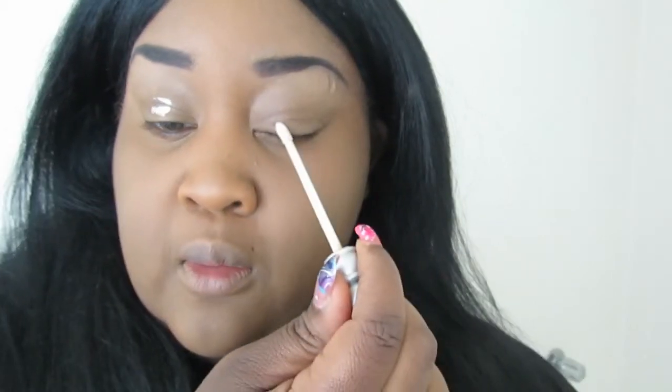Okay ladies, the first thing we're going to start out with is our Ruby Kisses primer potion. A little bit goes a long way — I'm just going to go ahead and put a dot on my lid and just rub it in. This stuff works pretty good, I really do like it. It does help. I usually use my Urban Decay on top but I just didn't feel like it today.